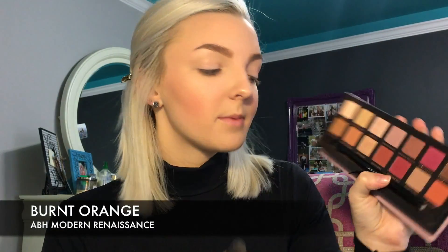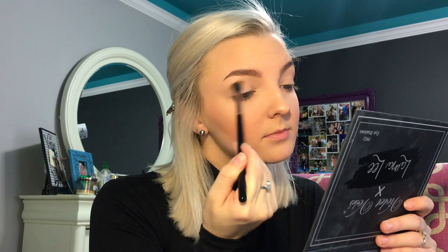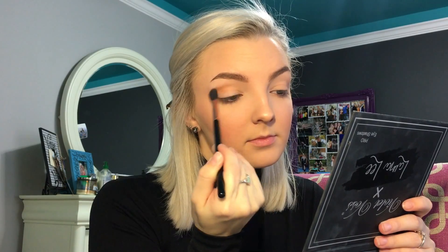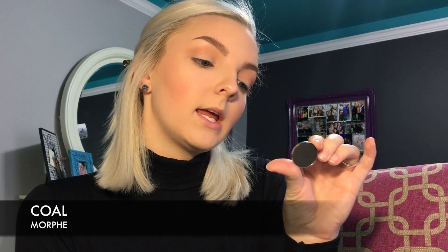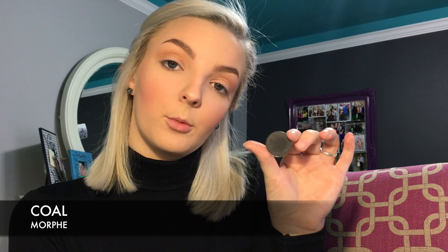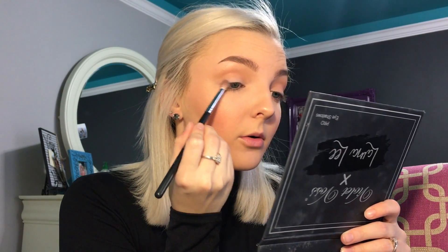For the Modern Renaissance palette, I'm going to take the Burnt Orange shade. And this is going to go right in the crease. Alright, now taking the shade Kohl by Morphe, I'm going to put this right in the outer corner.